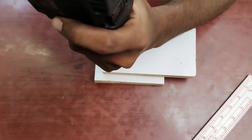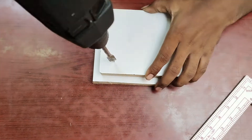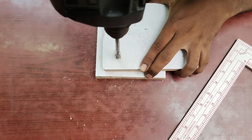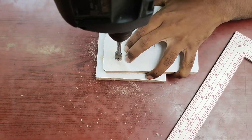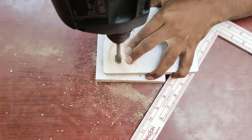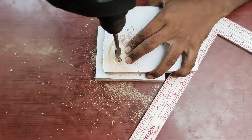We can mark the ruler. If you have a ruler in the car, you can mark the ruler. Make sure the ruler is flexible — this is flexible.